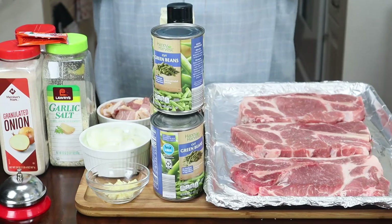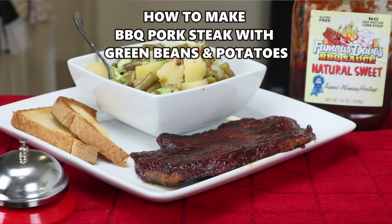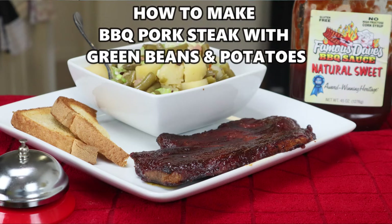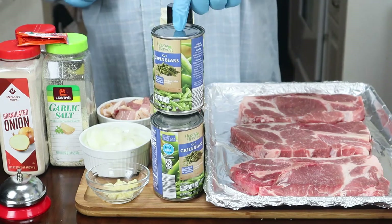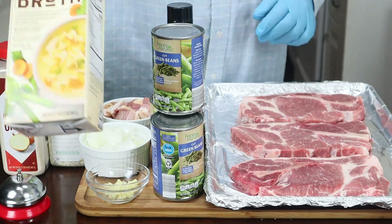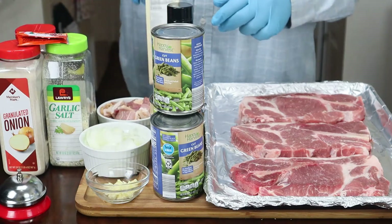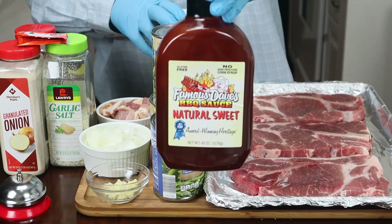Okay guys, today on the chopping block I'm going to be making you guys a barbecue pork steak in the oven with green beans and potatoes. Green beans out the can — only thing you're going to do with these green beans is drain all the juice out and we're going to use chicken broth. And here's my barbecue sauce, Famous Dave's barbecue sauce.